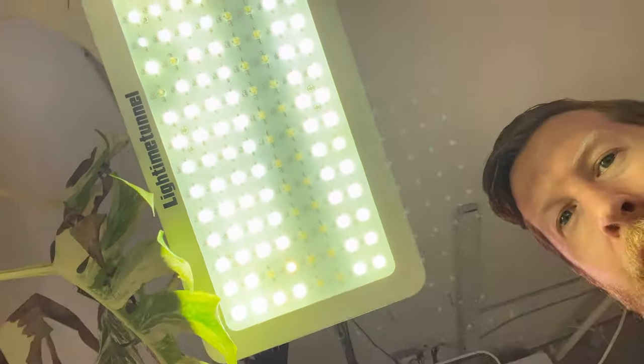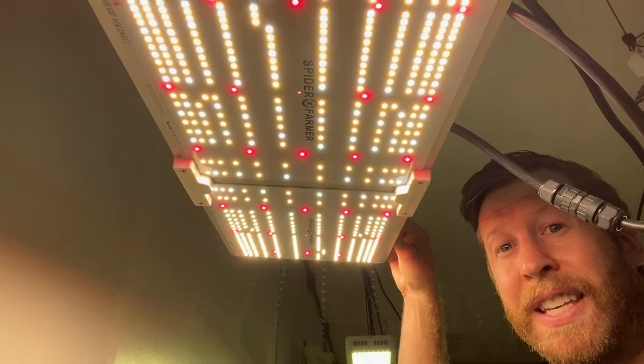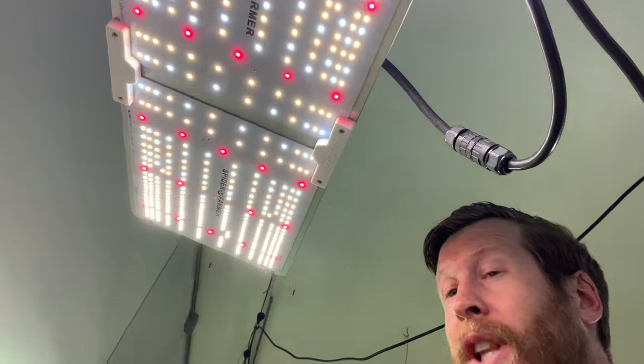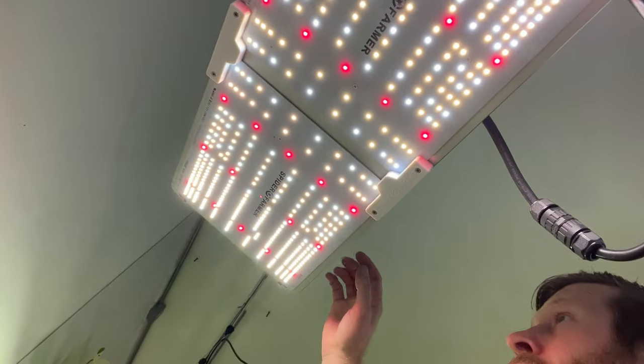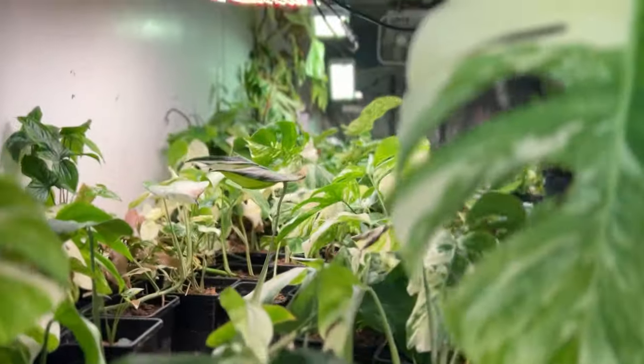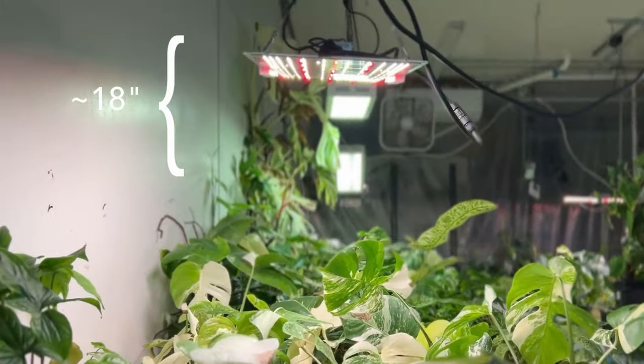These are old grow lights. They're a few years old now and some of them are even beginning to die back. These are my latest ones from Spider Farmer — not sponsored. I just really like these lights and they are dimmable. Very, very bright as you can see on this canopy, and they keep them just a few inches away from the Monsteras.